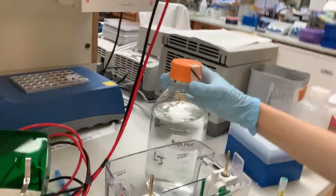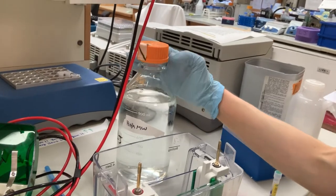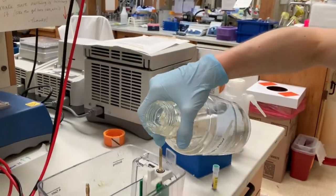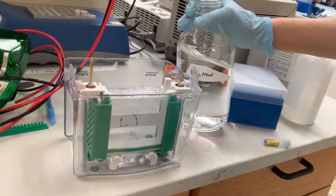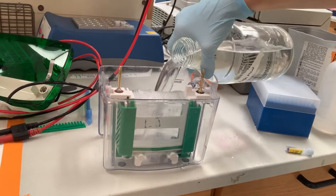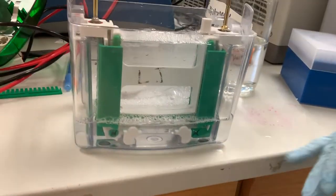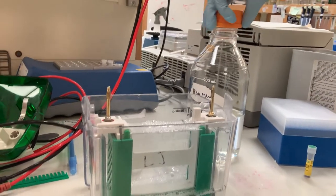In our lab we make our own buffers — we have a high molecular weight buffer and a low molecular weight buffer for this NuPAGE system, and also a different buffer for Tris-glycine gels. I normally start by filling the buffer dam side first to make sure it doesn't leak, then keep pouring. You want to make sure you cover the bottom of the gel.